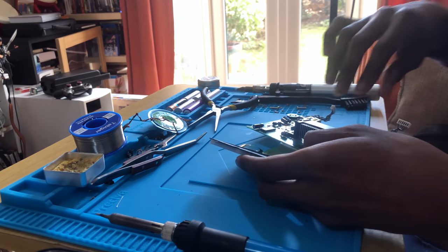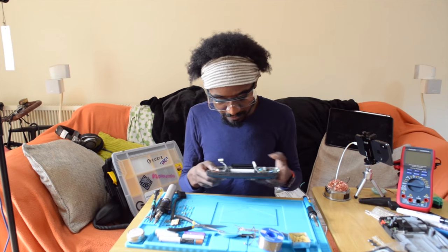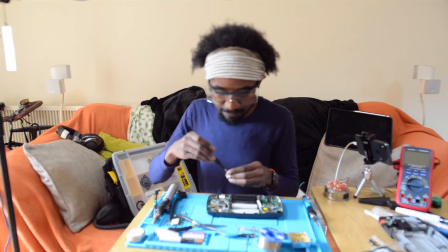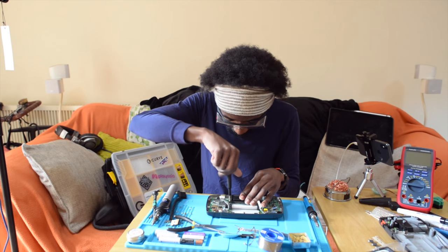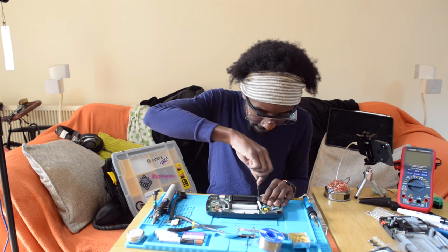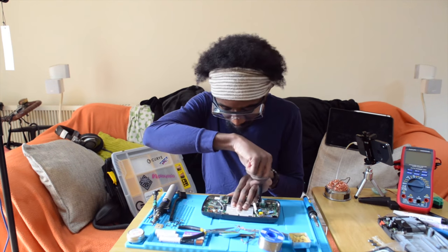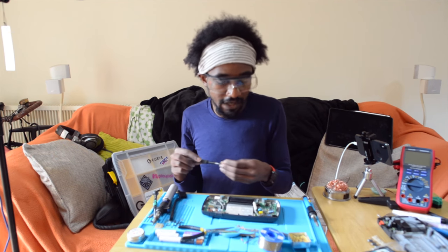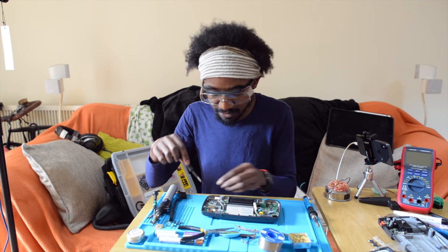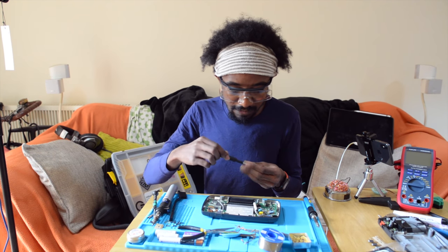I'm going to quickly clean the screen. What I expect to happen when I put everything back is that even if the screen is cracked, I should at least be able to see a game or part of a game on it. I'm hoping that replacing the capacitors on the audio board, the power board, and the main board together means we have a Game Gear that is able to function.